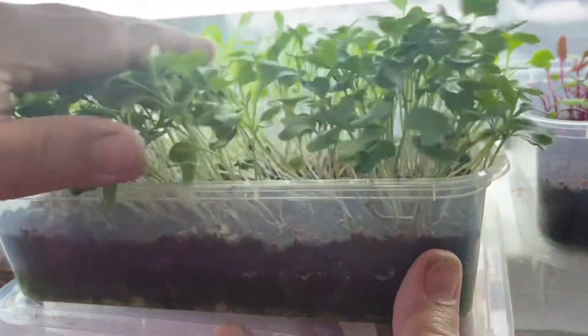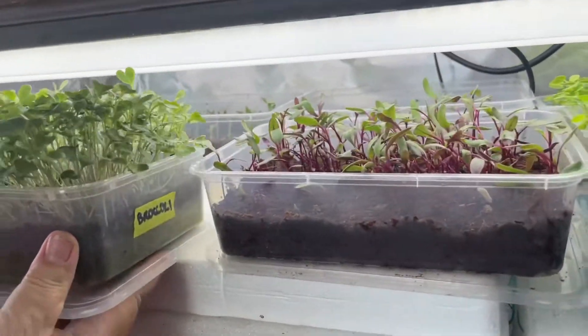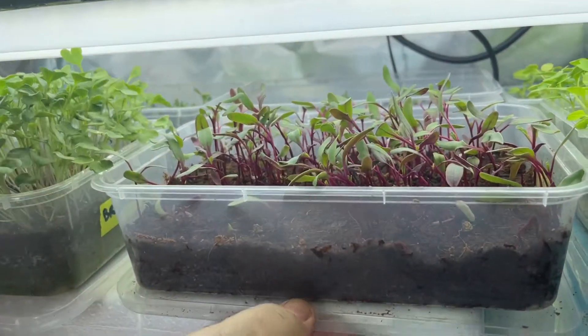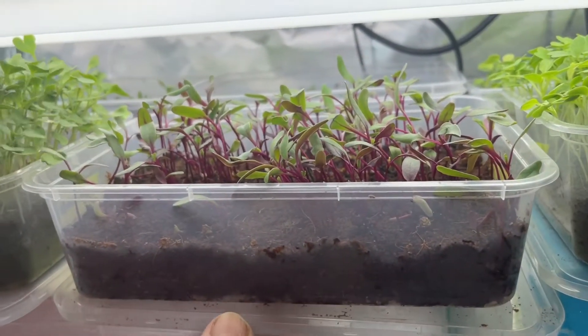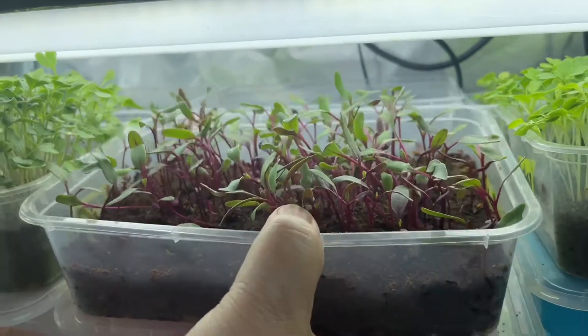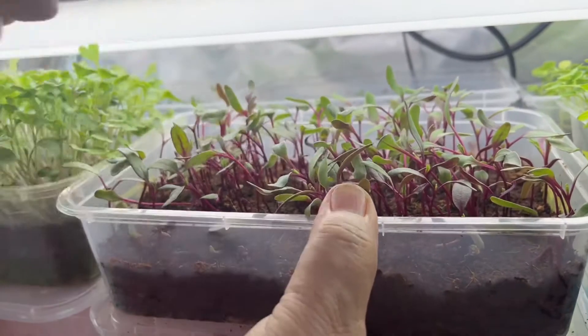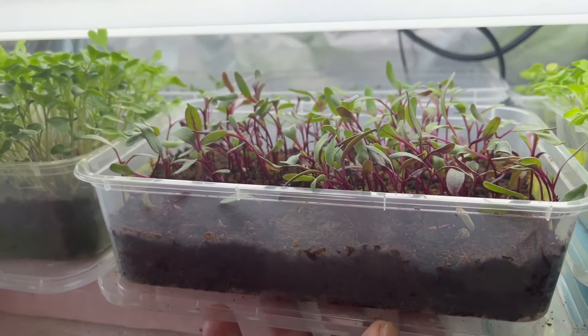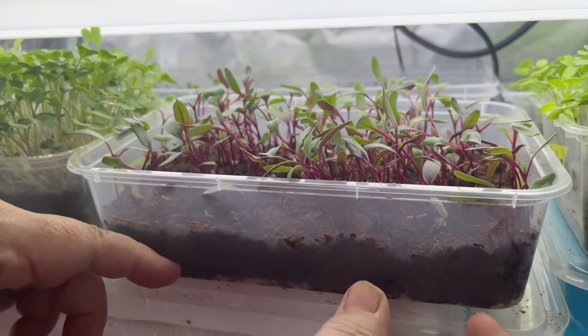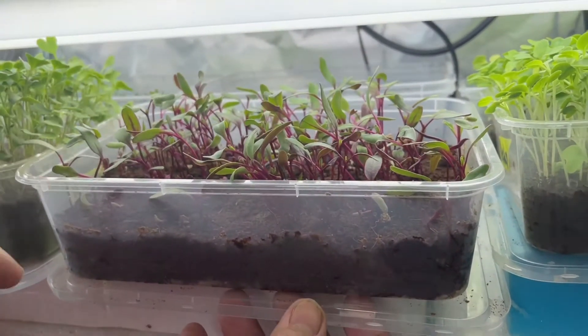But we eat it as microgreens. The microgreen lettuce is more nutritious than the mature lettuce. This is red beet — so this is the seedling of a red beet. If you grow it up, it becomes the red beet root. So if you taste this, it tastes like the red beet root.